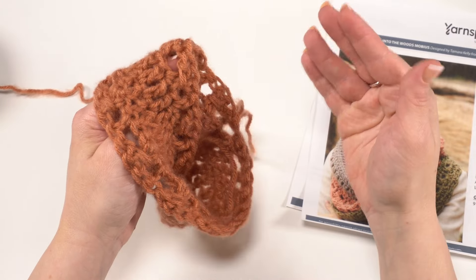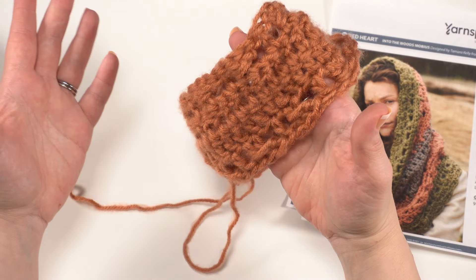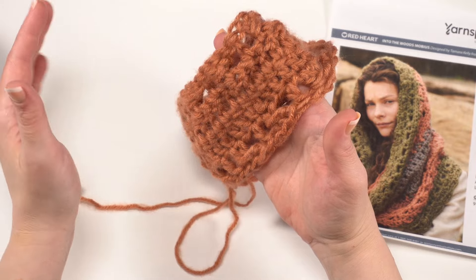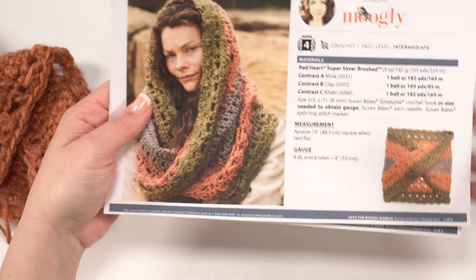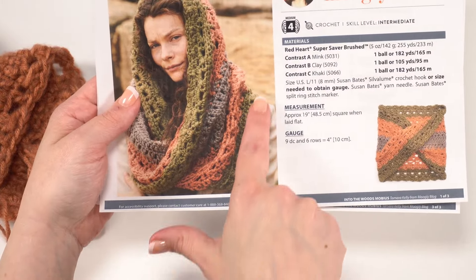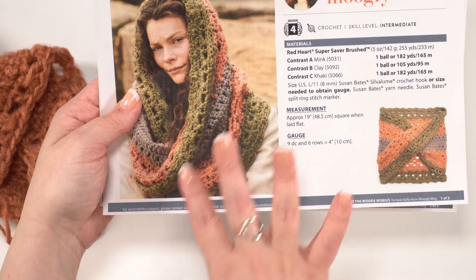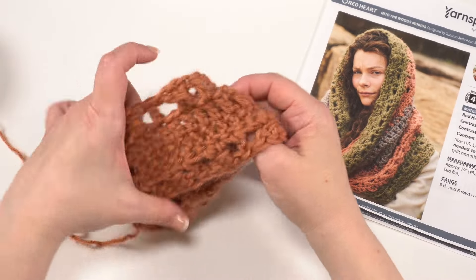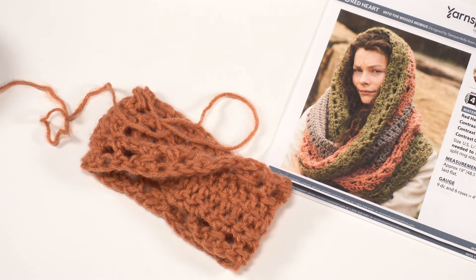One more thing I want to point out about Mobius: at any given time you're going to be looking at both the front and the back of the stitch, just the way it works around. So you want to make sure if you are working on your own Mobius or adding some stitches that you pick some stitches that are going to look great from both sides. You can see this right here would be the quote-unquote right side of the stitching and this one is the quote-unquote wrong side. I want to make sure to use stitches that look beautiful from both sides. So if you decide to play with your own Mobius, that is something to keep in mind as well.